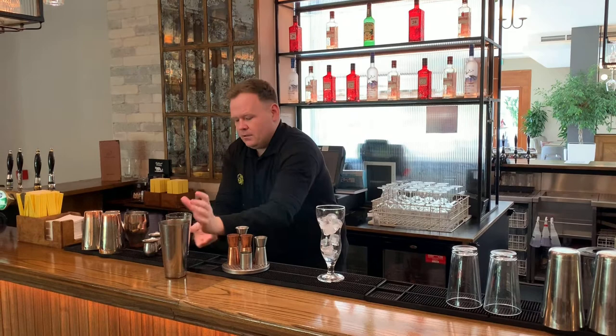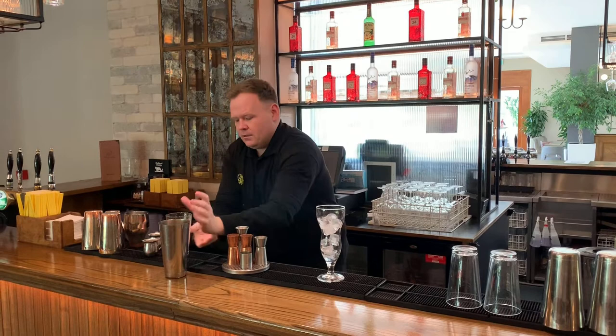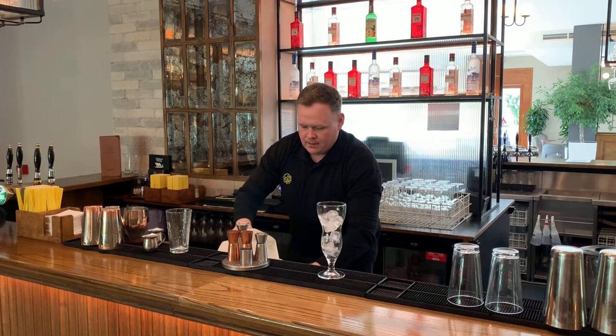We can just leave it in there. Then, we're going to get some ice and pour it into the shaker. Again, from last week, about three quarters of the way up. It'll be perfect.